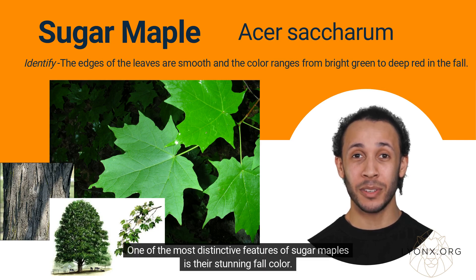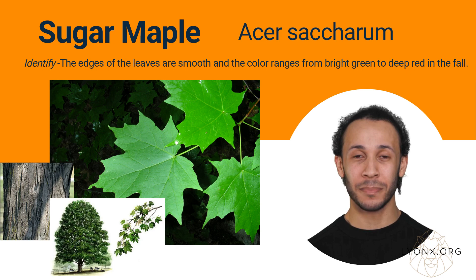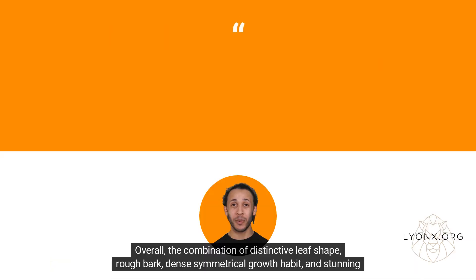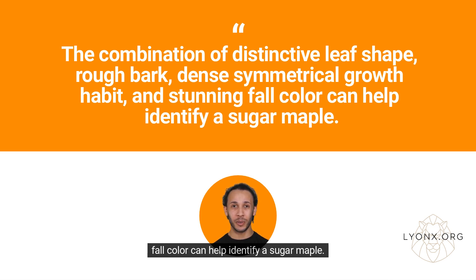One of the most distinctive features of sugar maples is their stunning fall color. In the autumn, the leaves of sugar maples turn brilliant shades of orange, red, and yellow. Overall, the combination of distinctive leaf shape, rough bark, dense symmetrical growth habit, and stunning fall color can help identify a sugar maple.